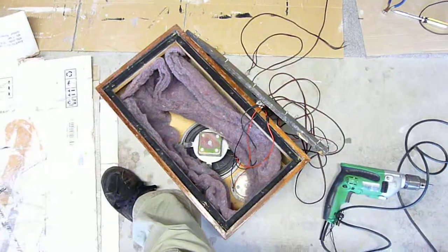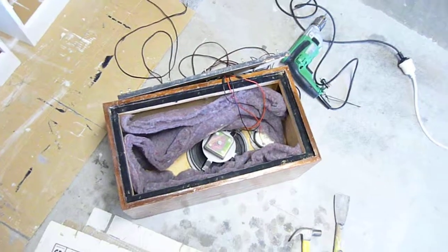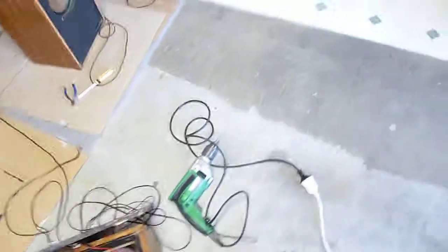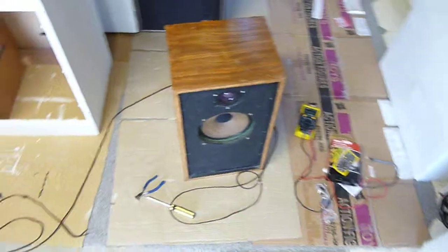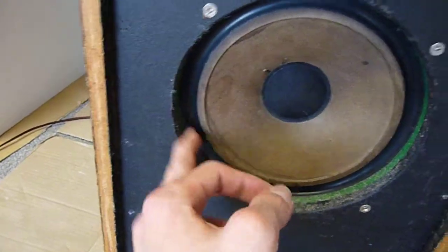I'm not entirely sure what I'm going to do with the things. I just saw old speakers that don't look like rubbish, so I had to have them. The guy reckoned they do 40Hz — I think that's a bit optimistic, to be honest. 50Hz is probably a bit more realistic. They've got a good quality pure rubber surround. They don't have a huge amount of excursion, but they sound okay.